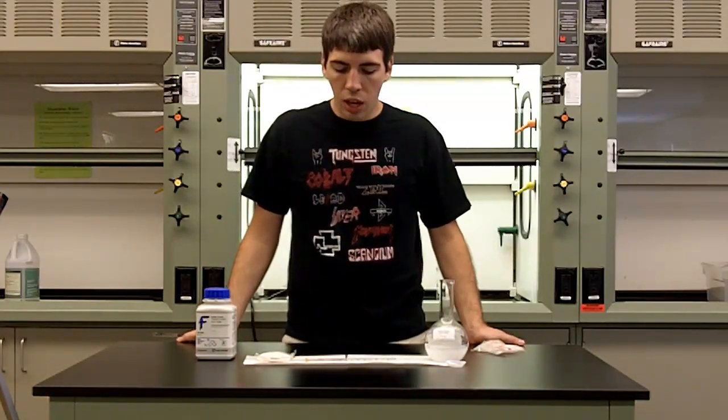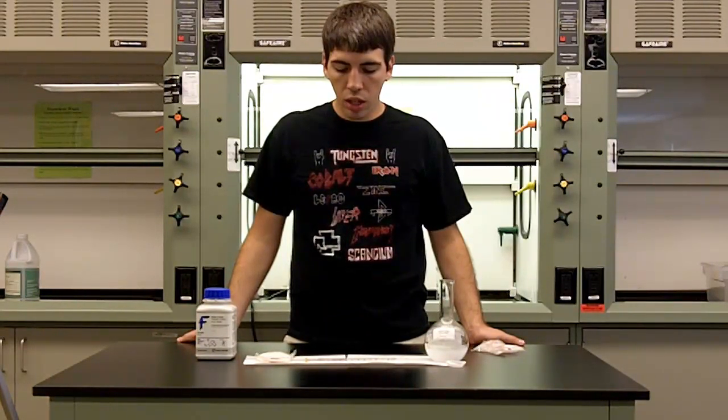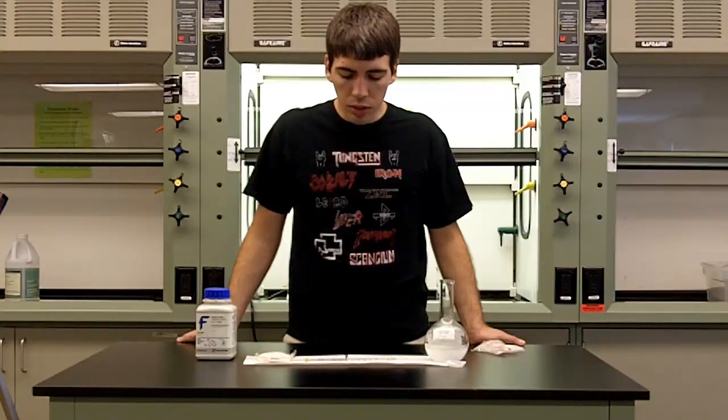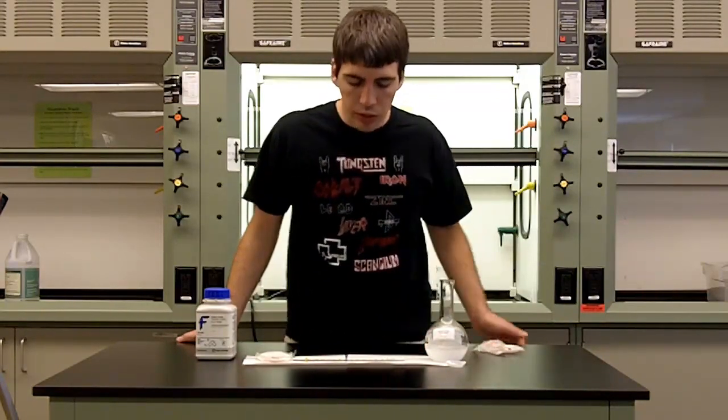Right now our thermometer is right around room temperature, and you can see the temperature is starting to increase. It's really starting to move up now, and it looks like it's leveling off right about 47 degrees Celsius.